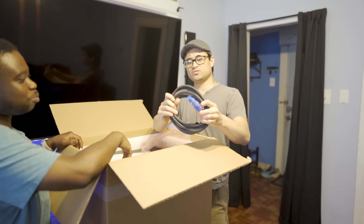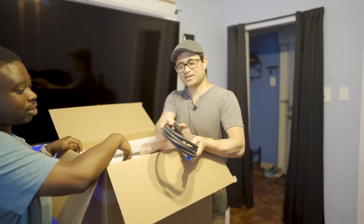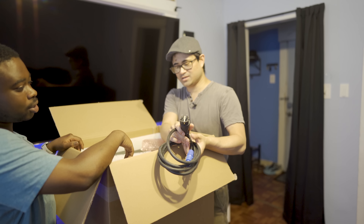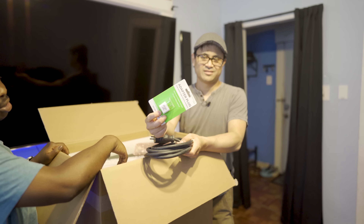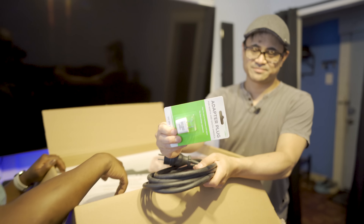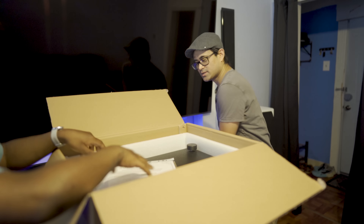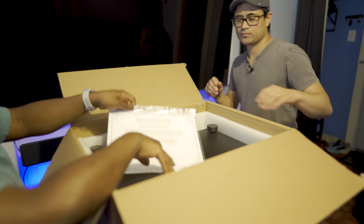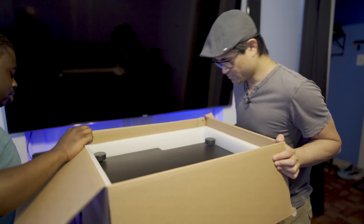Power cables — got a Neutrik connector on one end and it's a European connector on the other end. Luckily we have the adapter. This is the US adapter. We got the Certificate of Authenticity. Alright, so let's flip it over.